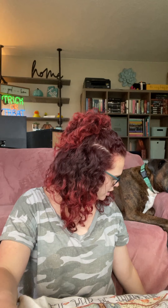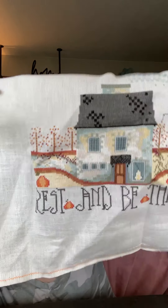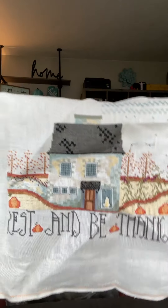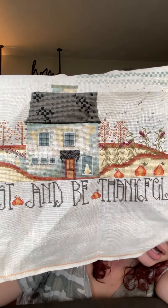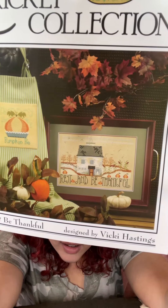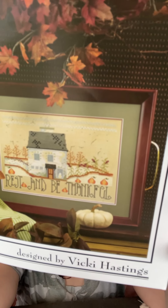This is called Rest and Be Thankful by the Cross-Eyed Cricket. It's really cute and almost done, but I can't bring myself to put in the last couple stitches. What happened is I didn't work on it so long that I lost the box with all the floss in it. I need to go buy all those colors again just to finish it — the top border isn't quite finished. I really love the colors, I just need to put in the last couple stitches. I get really close to the end of a project and then I just drop it forever.